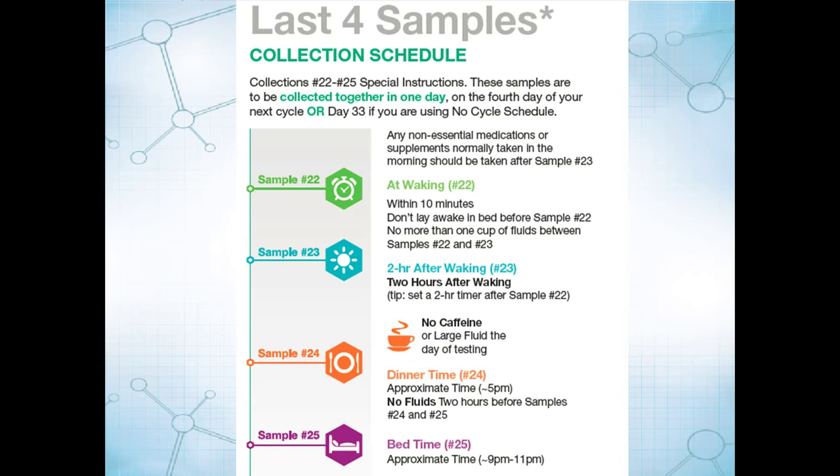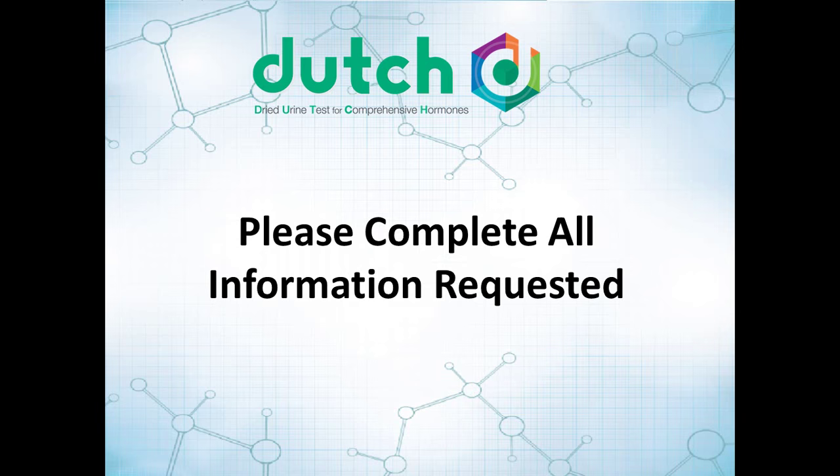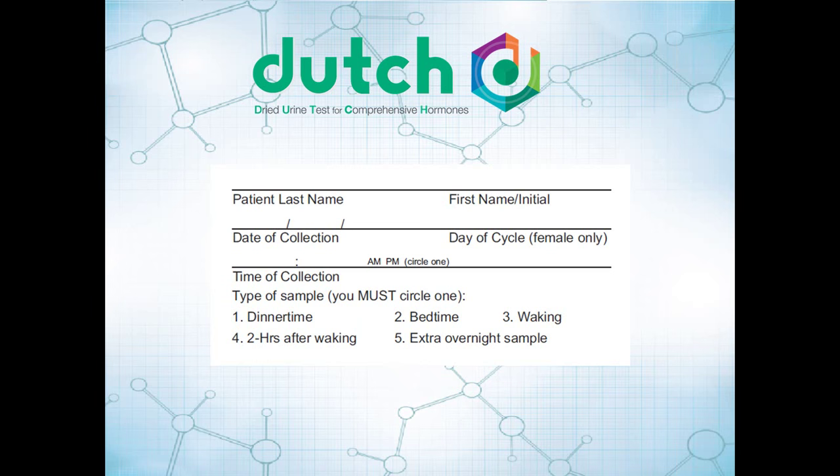The last four samples are a little bit different — we're going to collect four samples in one day. It's intended to be four days after your next cycle starts. All the information on the requisition and on the urine collection devices must be completed. On each of these devices, please fill out your last name and either your first name or initial.